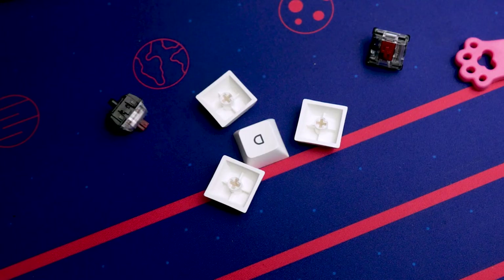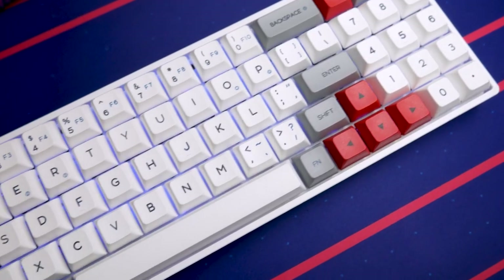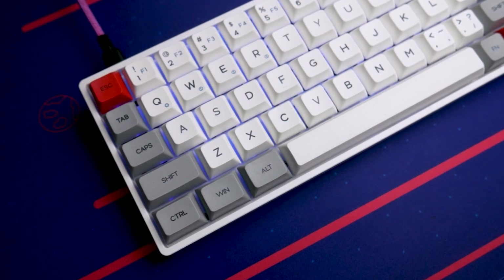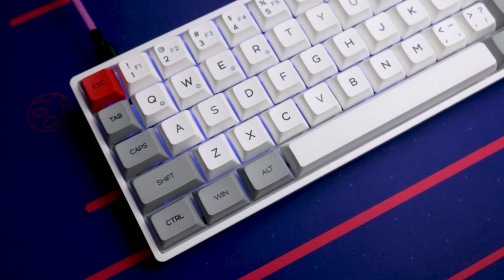If you do pick up this keyboard, make sure you pick up one that has keycaps you like, because changing the keycaps on this thing is going to be pretty difficult. Your letters and numbers will be easy to replace, but when you consider the various non-standard sizes of other keys like tab, caps lock, and enter, those are going to be really hard to find a compatible set for.